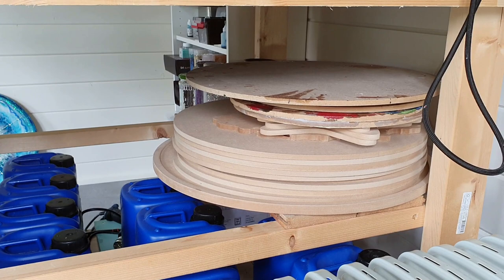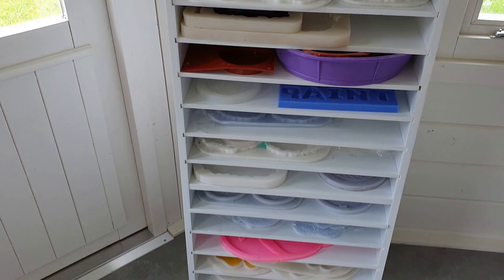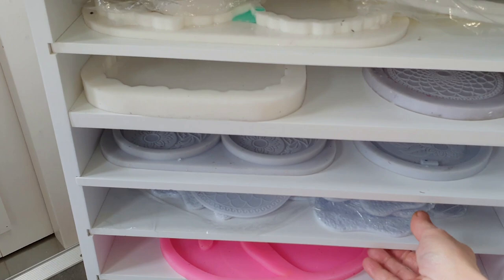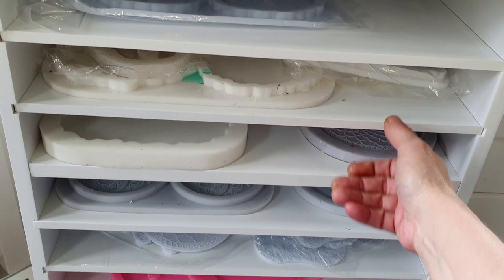I'm very pleased. There are all the MDF boards. And what I also like is a cabinet in which I store all my silicone molds. Here you can see it — all the inlay molds — and these are all molds from Molds and Shapes. I'm so pleased with those molds. More molds — so I'm very pleased with this drawer cabinet.